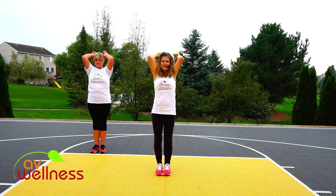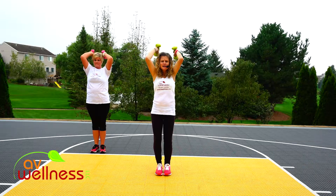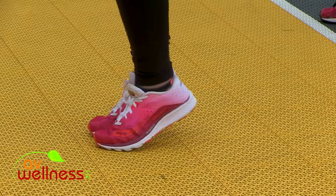Single counts. Here it is. Remember, these are five minute workouts. We move quickly through them and try to get a lot of work in a short amount of time. Let's go. Four more. Four. Lift. Breathe. Three. Looking good.